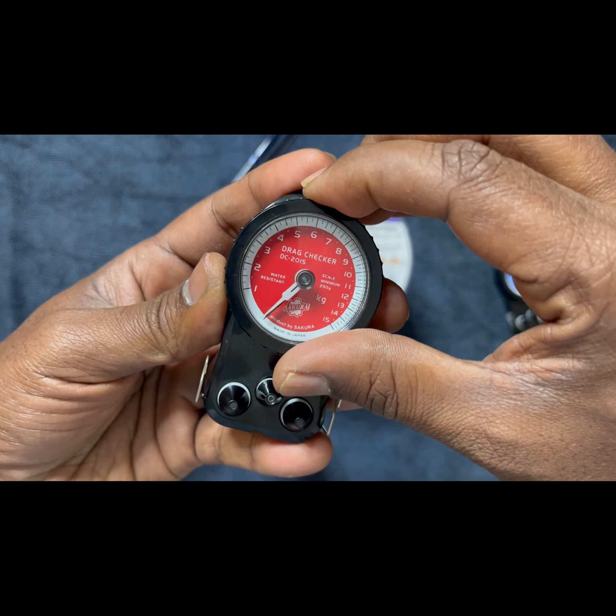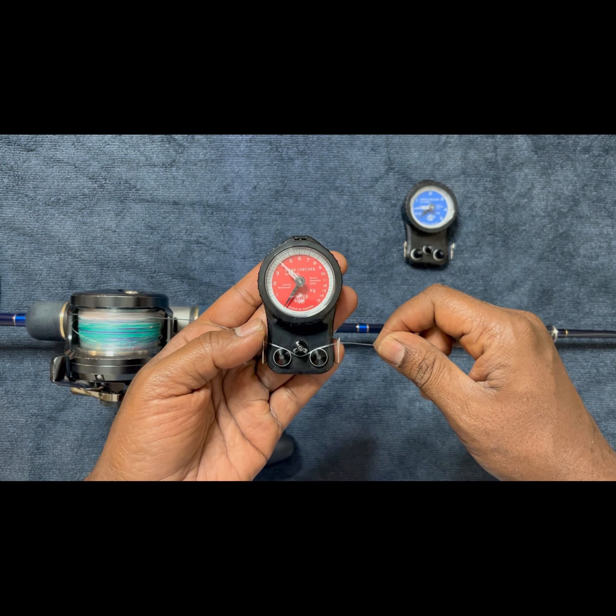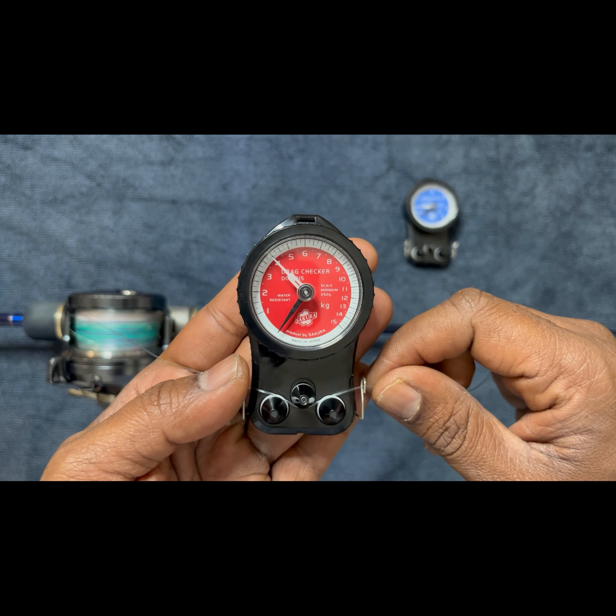So now I am going to increase the drag. To increase the drag, I am just going to turn the drag lever by four notches: 1, 2, 3, and 4. Now I am going to reset it to 0 and do the same. The drag has now gone to 4 kg.